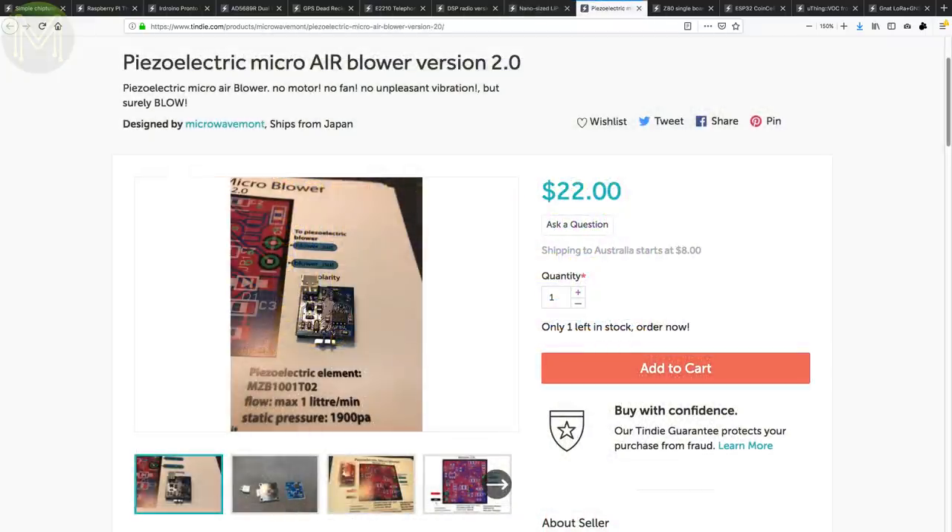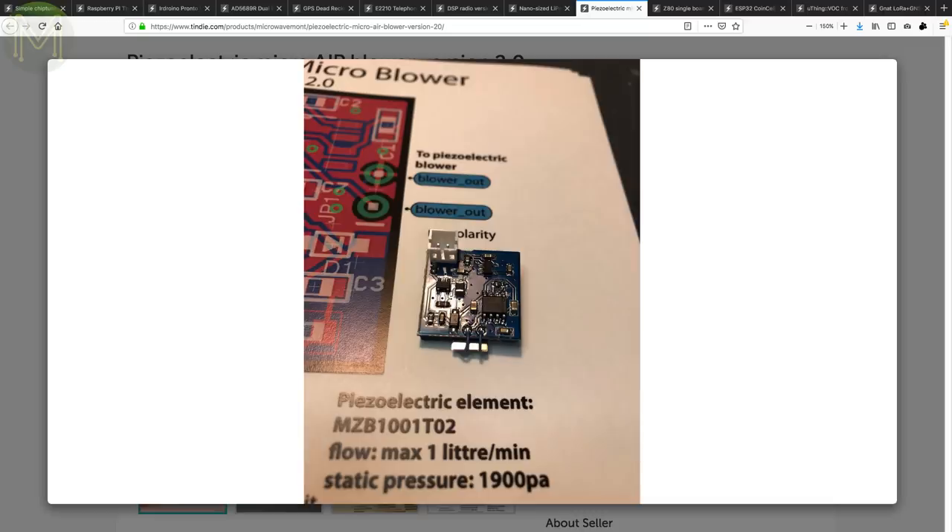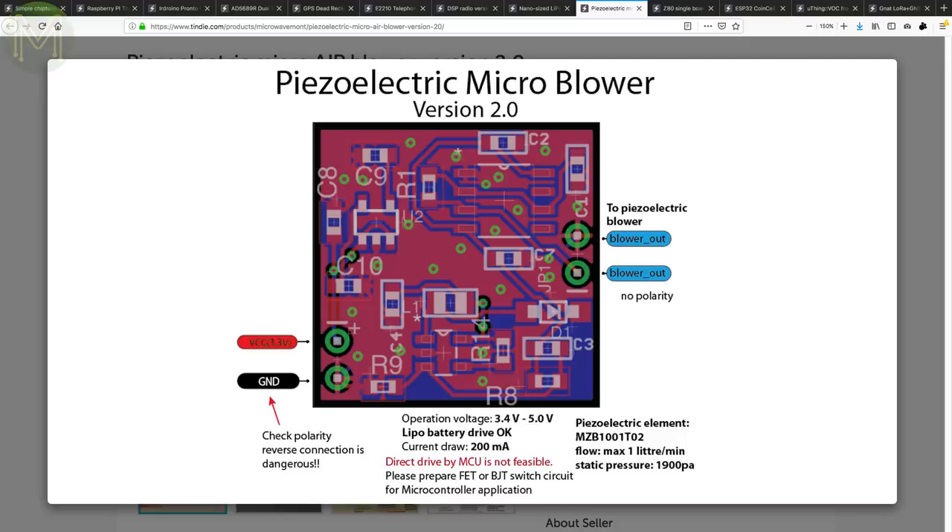This piezoelectric air blower is an upgrade on the previous one by Micro Wavemont, which drives a piezoelectric speaker at 26kHz to generate a small airflow. It runs off a 5V DC supply at 200mA during operation.